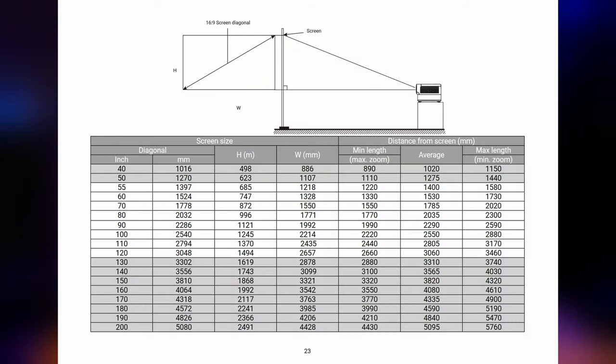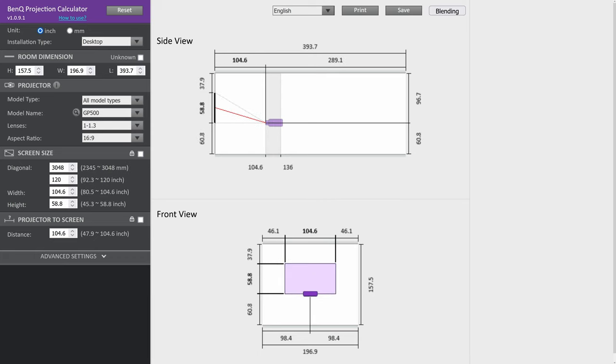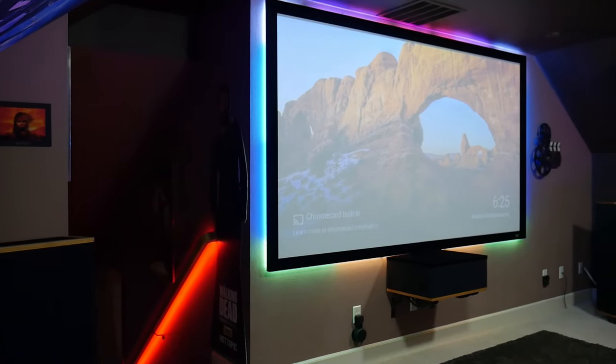If you're considering purchasing this projector, you may be wondering if it'll work in your room. According to BenQ's manual and their online projector distance calculator, the GP500 can do anywhere from a 40-inch to a 200-inch image, but for best results they recommend using a screen between 55 and 120 inches diagonally. We're using a white 120-inch screen with a 1.1 gain material from Elite Screens, best suited for a light-controlled room. You could also go with an ambient light-rejecting screen for better blacks and contrast if your room isn't 100% light-controlled, but the more ambient light in the room, the less difference an ALR screen will make.